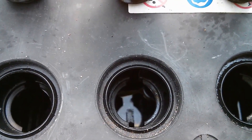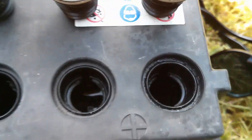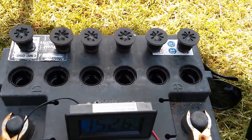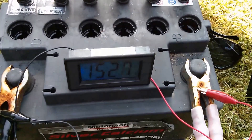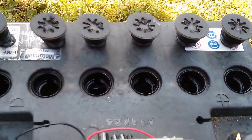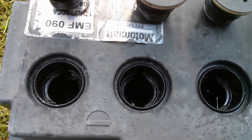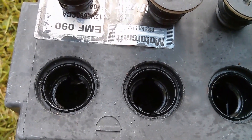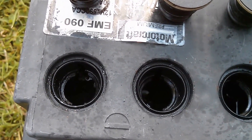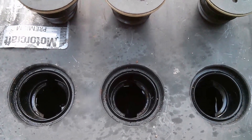That one is bubbling too, but these two are completely dead — nothing's happening in those two cells at all — and then this end one is bubbling away. So what it looks like is the three to the left and the one on the far right are fully charged and the energy coming in, in the form of electricity, can no longer move chemicals from the plates into the electrolyte. So what's happening is the energy is being used to split the water into its component gases, hydrogen and oxygen, and that's what's bubbling out in these active cells.